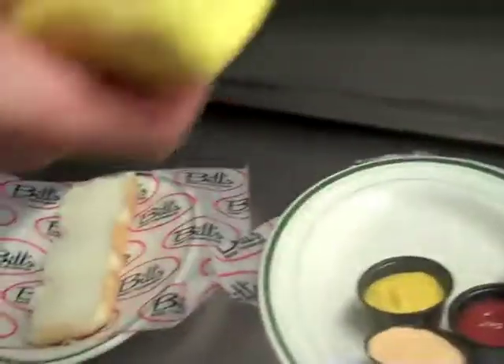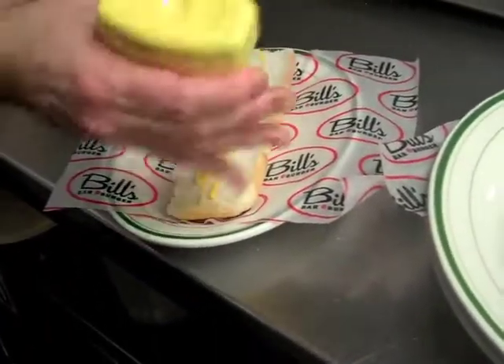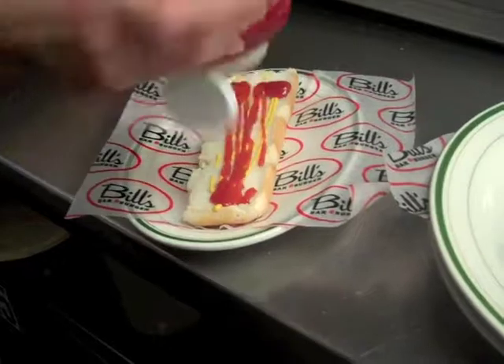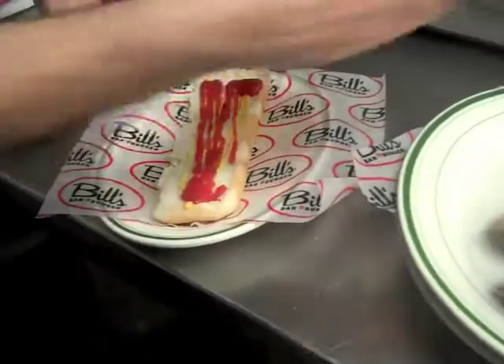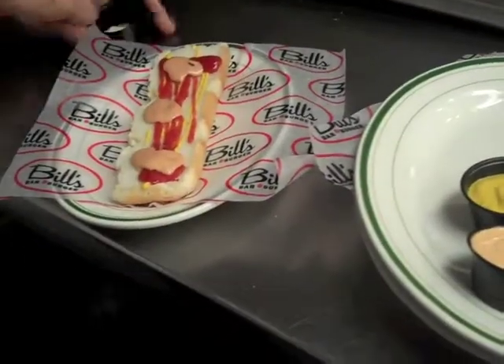While that's cooking, we're going to build our slider base. We're going to use a little yellow mustard, ketchup, and our special sauce. We're going to put a couple pickles down on each one.